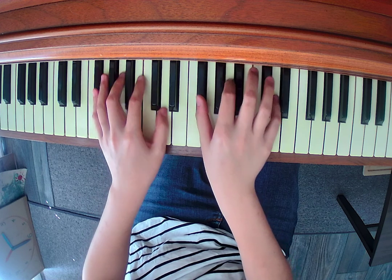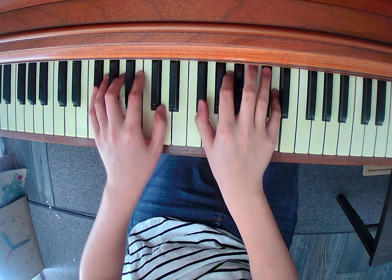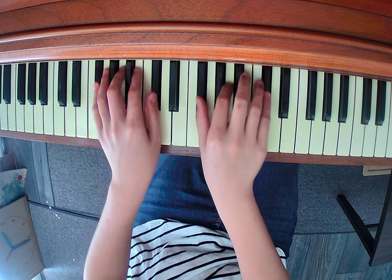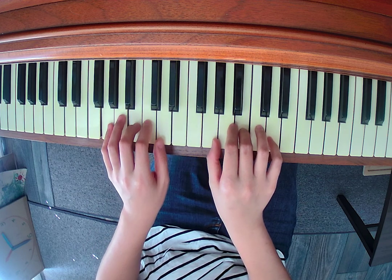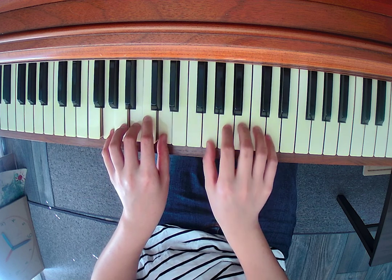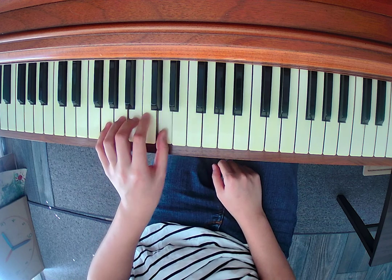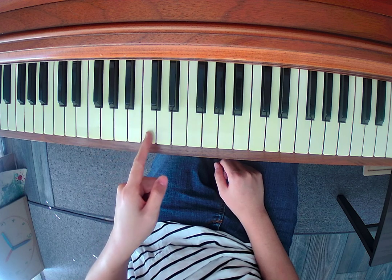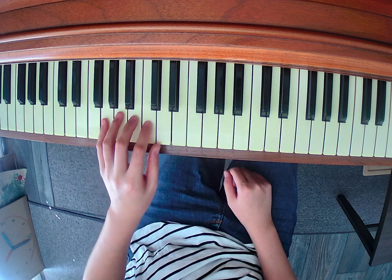And then the top note starts to move up again. One more time the whole chord moves to G major. Please mark on measure 11 — we are arriving at our G major chord: G, B, D. Why is this G major? Remember our whole, whole, half, whole — that's our G major five-finger pattern.